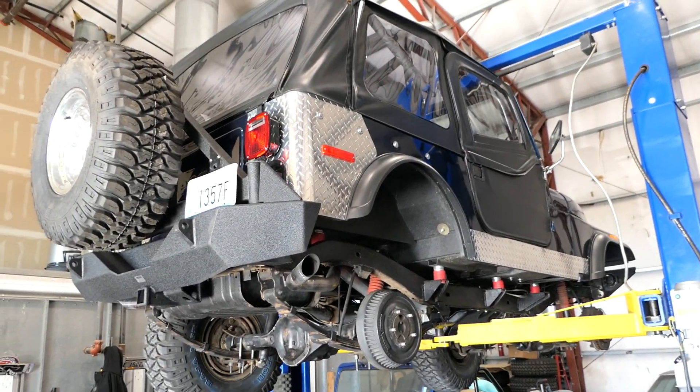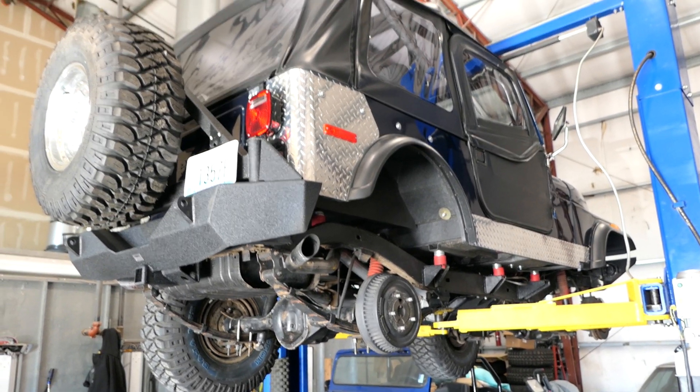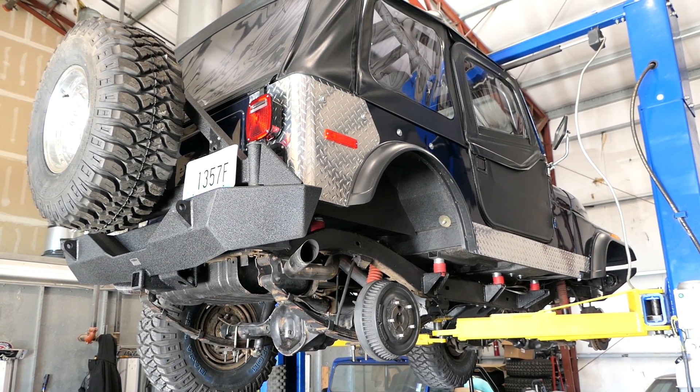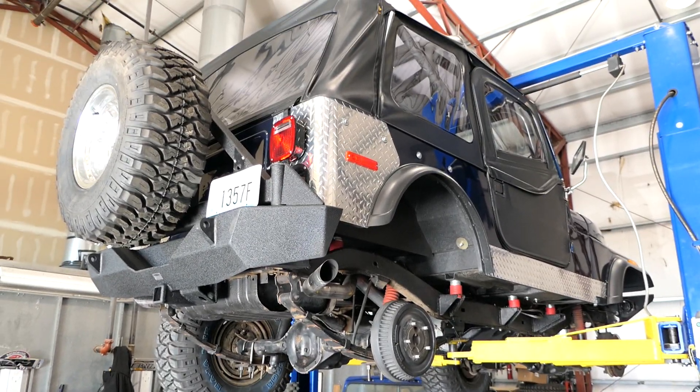It's going at no reserve, runs and drives perfect, pretty much needs zero — just get in and go. All the tops have been replaced, interior, all the stainless on the outside, diamond plates have been done, mirrors, lights — all that stuff has been replaced. This is pretty much about as perfect as you can get.